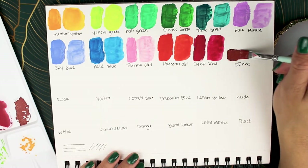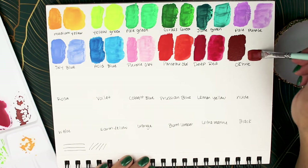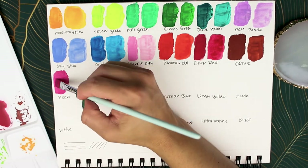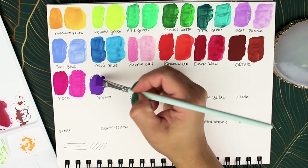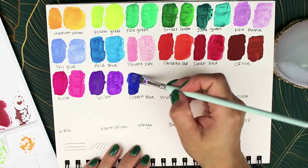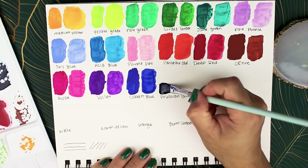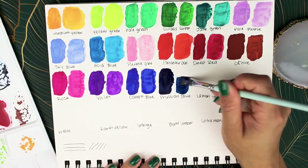Ponso — I looked up the pronunciation — deep red. Ochre is one of my favorites; I love this chocolatey red, I have a nail polish like this and absolutely love it. Rose, violet, cobalt blue — some more blues. Prussian blue — this color is just sexy to me, I love a good navy.